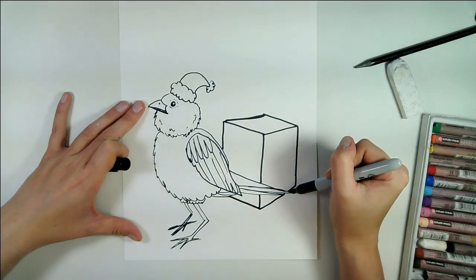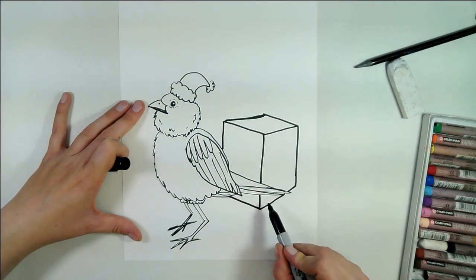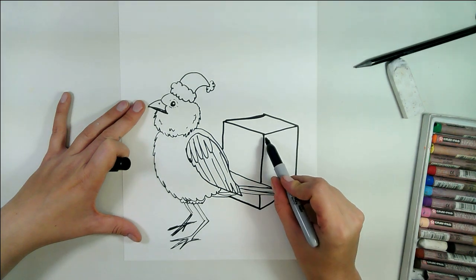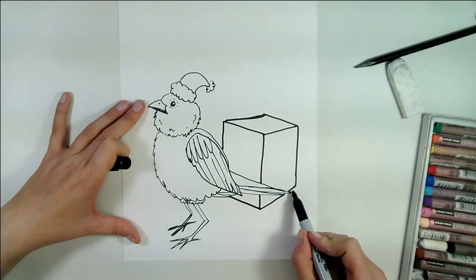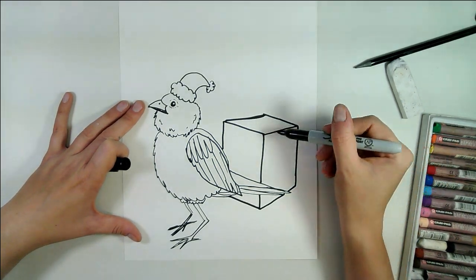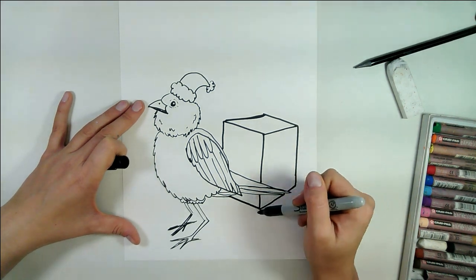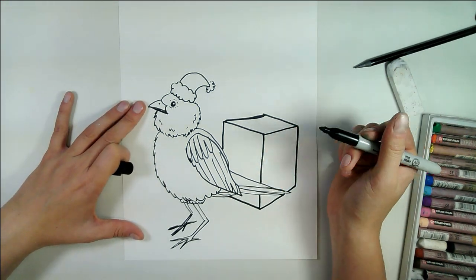We want these two lines to be parallel with the upper two lines. So the bottom lines that you're drawing should be parallel with the top line. This line should be parallel with this line, and this line here should be parallel with that one. That will help create some perspective in it. Of course, this line here needs to be a little bit longer than this line here, so that way you can create depth in your piece.